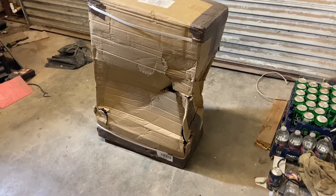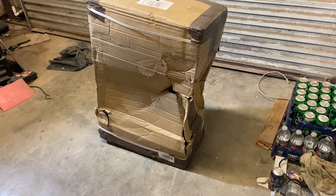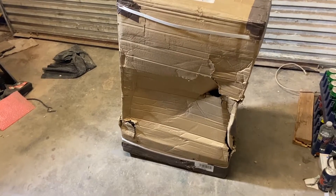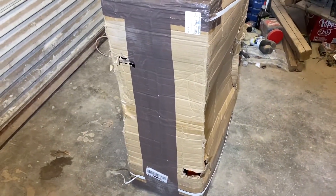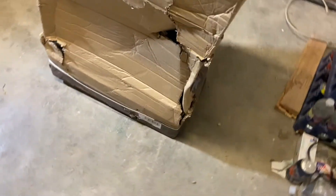Hello, my name is Ryan. I am unboxing a Paik materials handling hydraulic furniture dolly. If I'm honest, I don't believe this is actually hydraulic — I think this is a crank setup, but I thought I would show you anyway what I got. I found this on eBay.